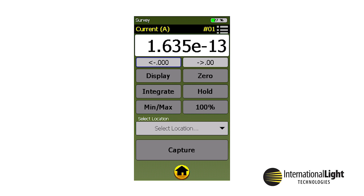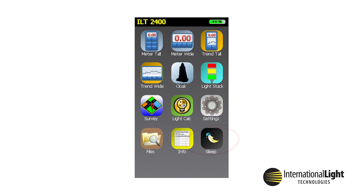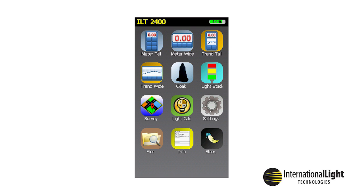Survey adds the ability to type, select, and apply a location or nickname to samples. The location is saved to all recorded files for sorting and report creation after downloading to a PC. Addresses can be typed in a TXT file and imported, or added using the Survey app's keypad and a drop-down menu. LightCalc is a built-in calculator for lighting; an example is the watts per centimeter square to watts per meter square converter. Sleep is used to manually darken the display and conserve battery life. The meter will automatically go to sleep after 10 minutes. Sleep does not stop measurements. Touching the display will awaken a sleeping display.